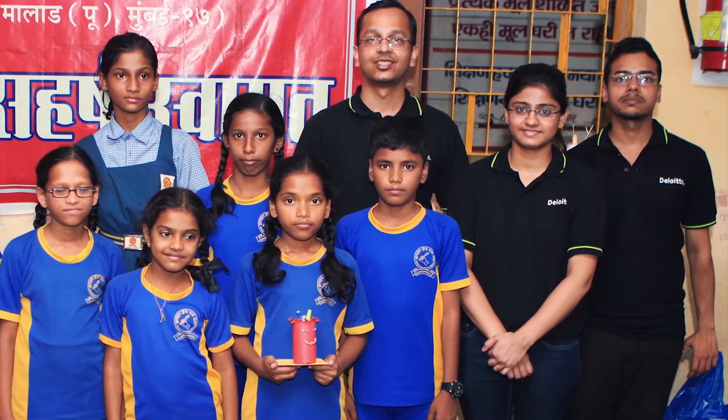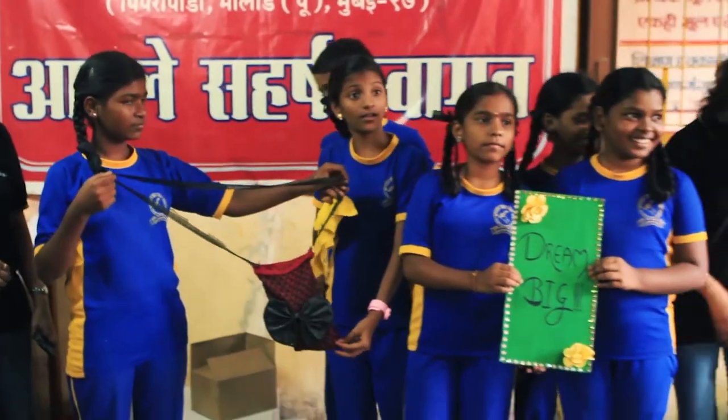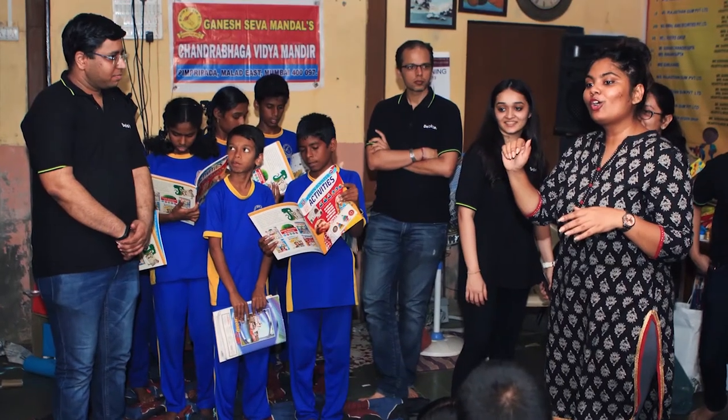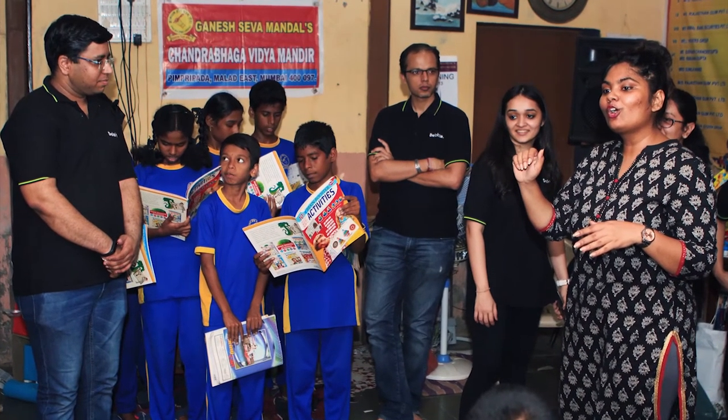Our main objective was that we can help them develop a skill with which they can get employment in the future, because these kids belong to a humble background and they cannot afford very good higher education.